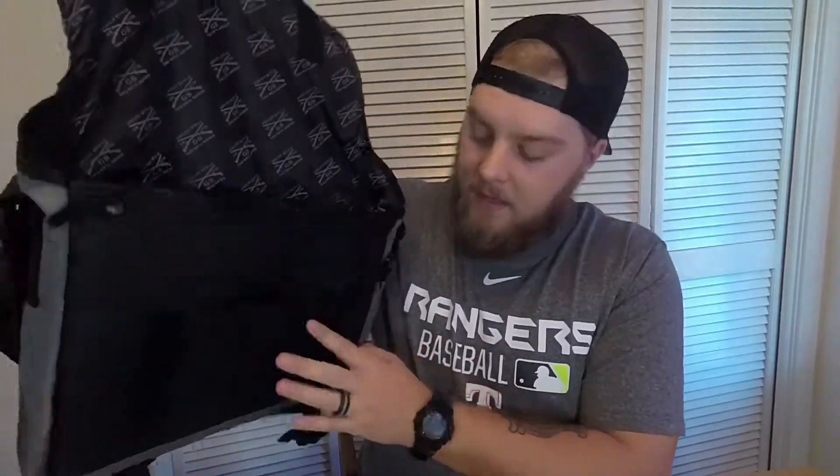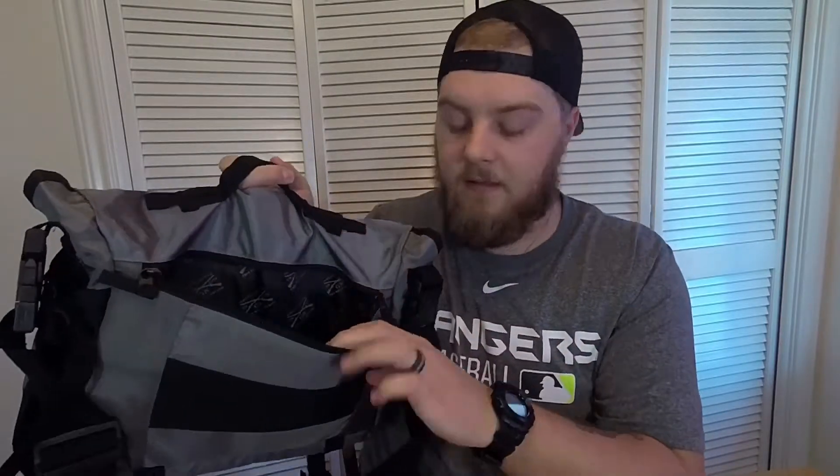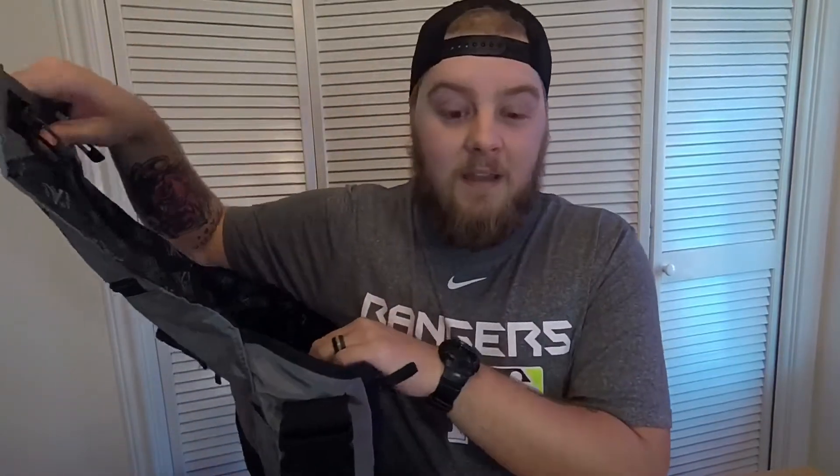It might be hard to tell because it's kind of dark in here, but there's another pocket in the front — you can throw a laptop in here, use it for school, throw some pens and highlighters, whatever you need for work or school. The coolest part on the back is there is a concealed carry zipper. You can throw your concealed carry gun in here — like when you're at the office with your shirt tucked in and you want to conceal carry, not open carry.